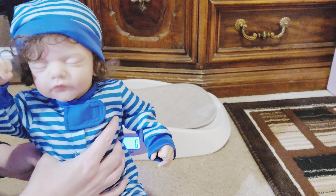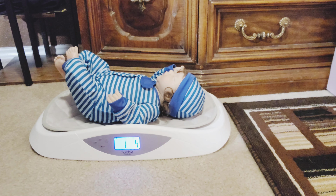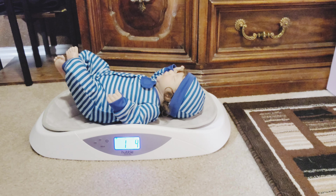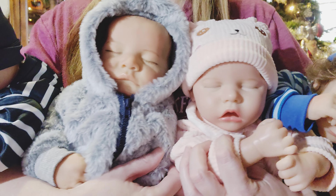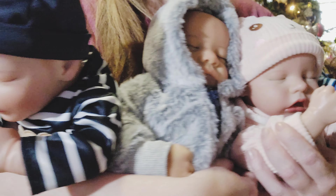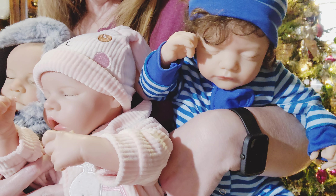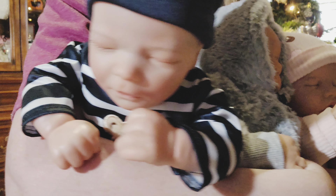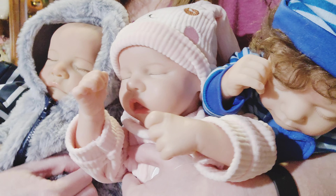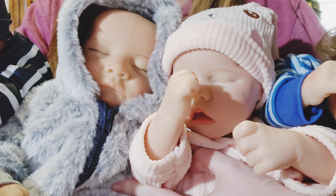And baby number four — he has the cloth body and poseable limbs. Very soft but light. He is one pound, four ounces. Well, you tell me which one is your favorite. I really love all these babies. I do really love the last one — I think his face is just so adorable and I love his curly hair. His rooting job is excellent. And I really do love the Levi as well. Stay tuned for more fun videos coming your way. Thanks for watching. Bye-bye.